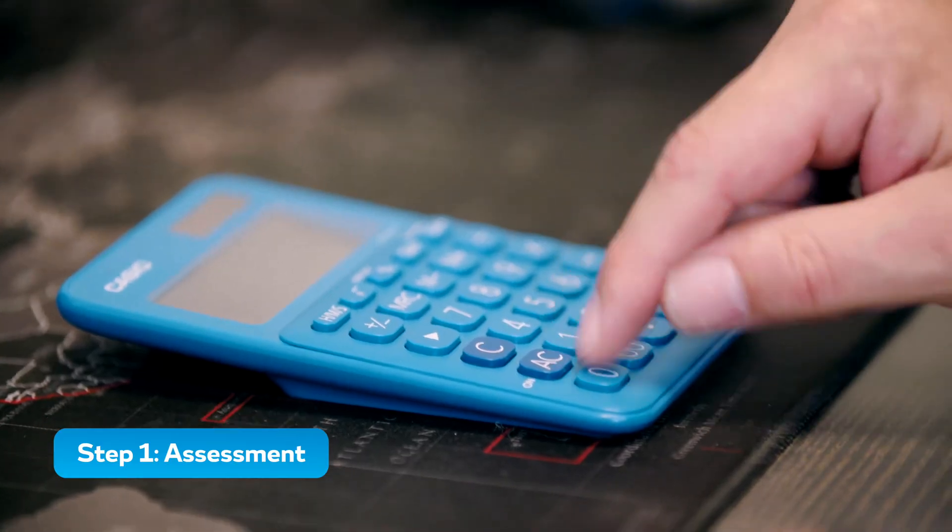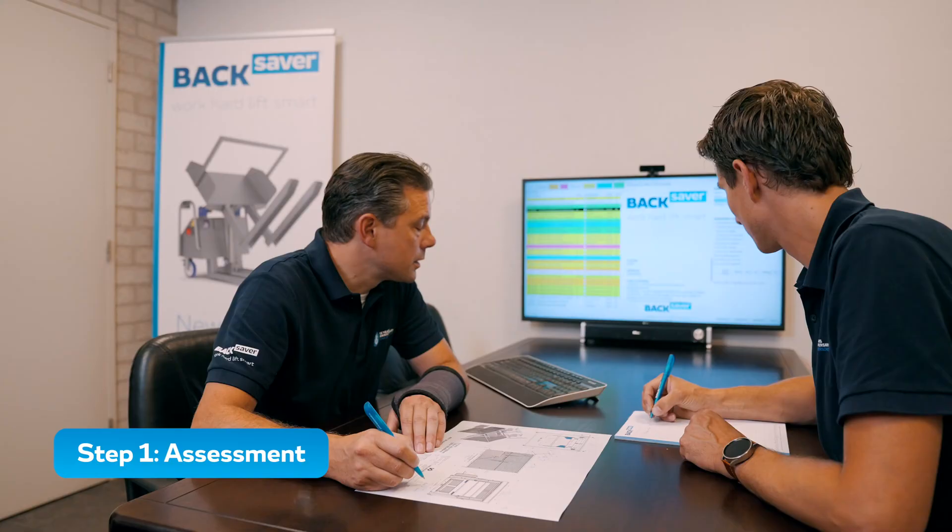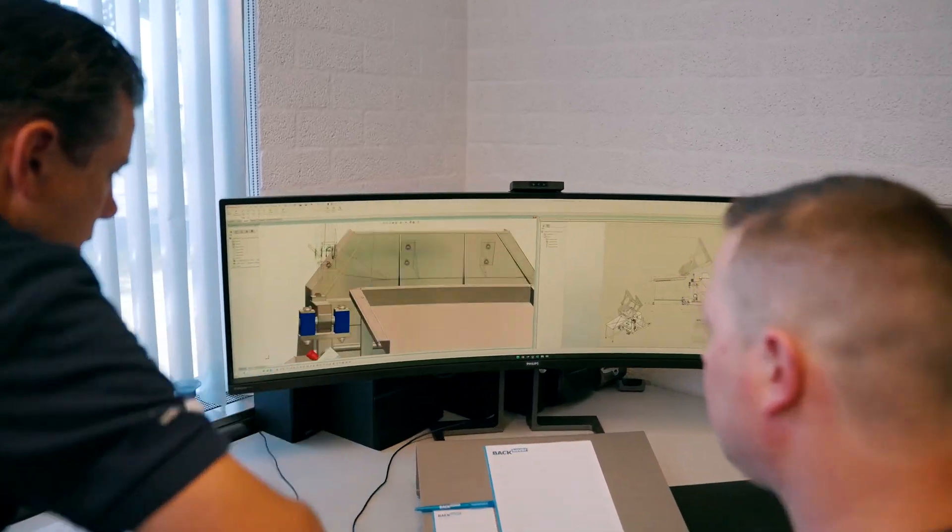First, we map out your production location together. We analyze the work processes, the posture of your employees, and the available space where the machine will be used.